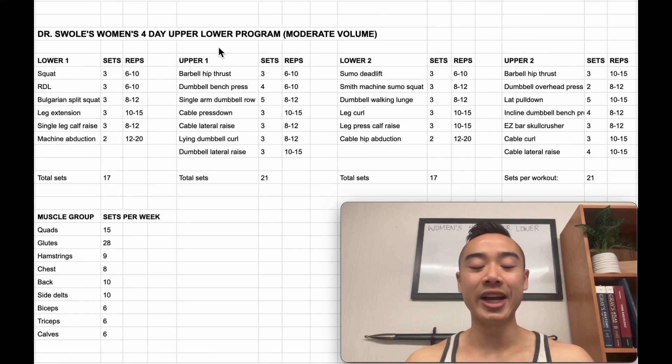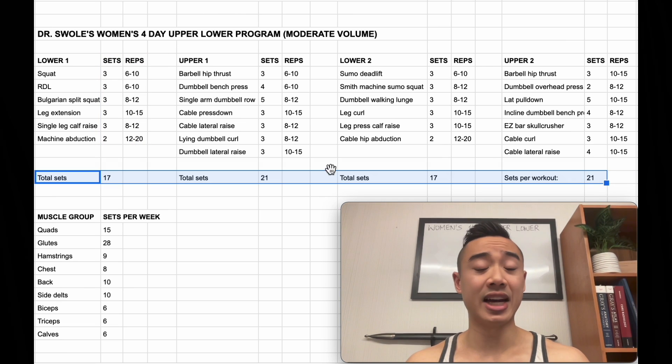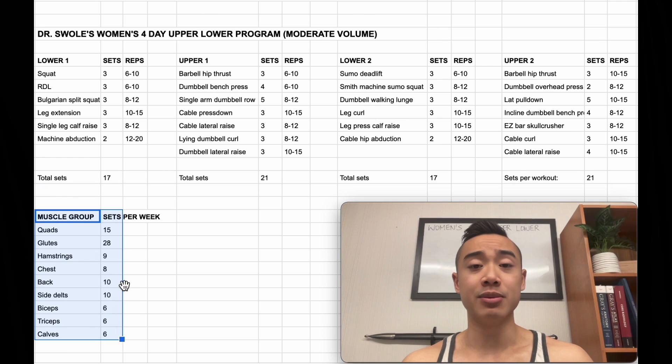This is Dr. Swole's women's 4-day upper-lower program, set with moderate volumes designed for people of various experience levels. We have lower body day 1, upper body day 1, lower body day 2, and upper body day 2. Here are the exercises and here are the sets and reps. Down here we have the total number of sets for each workout so you have an idea of workout length. And down here we have the total number of weekly sets for each muscle group.